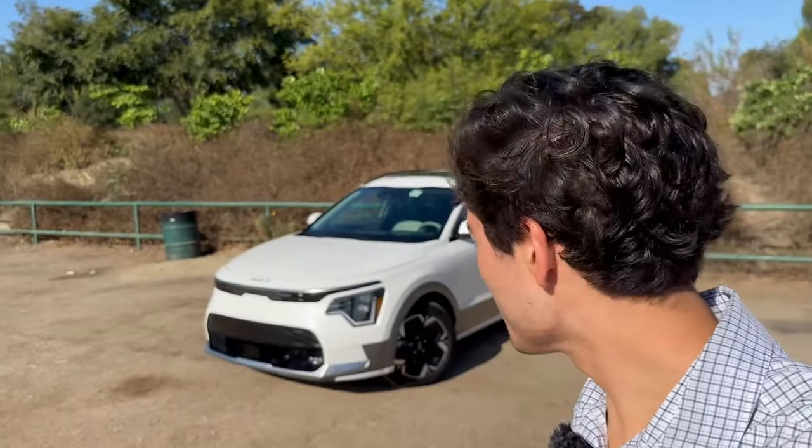Hello everyone, I'm Max with Out of Spec Guide, and in this video I'm going to show you how to start, drive, and charge the Kia Niro electric.